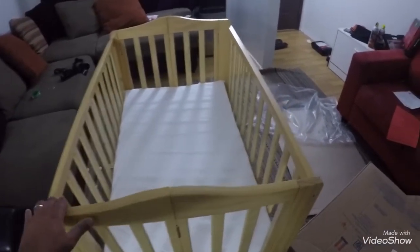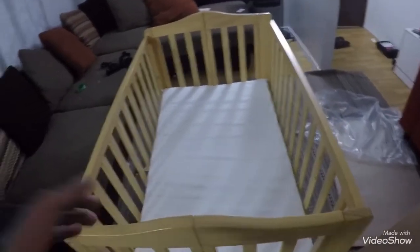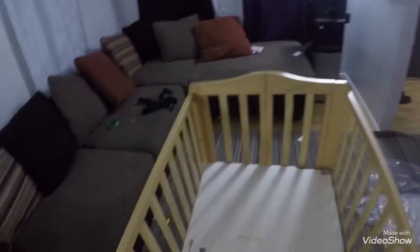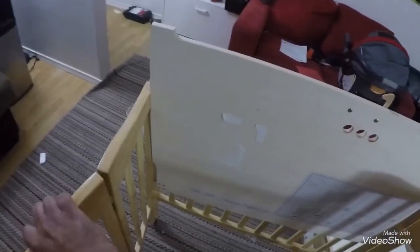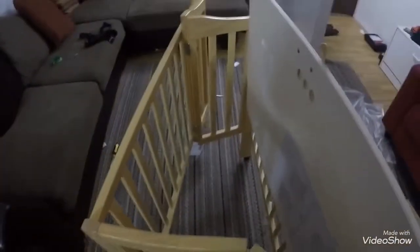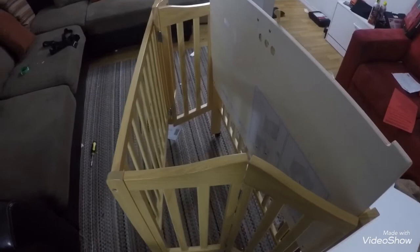It's actually easy to install and easy to store because we don't need a big storage space. When you take the mattress out and release this adjustment — just release it like this — you can fold it when you want. Easy to install, easy to take care of. If you want any help, please leave a comment.